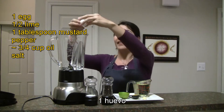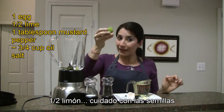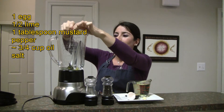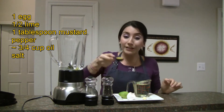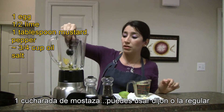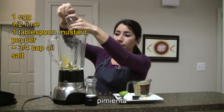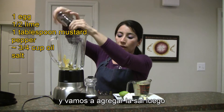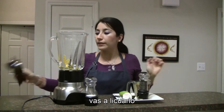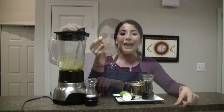Half a lime — watch out with the seeds, this one is fine. One tablespoon of mustard, you can use Dijon or just the regular one, it's fine. And pepper. We're gonna add the salt later.